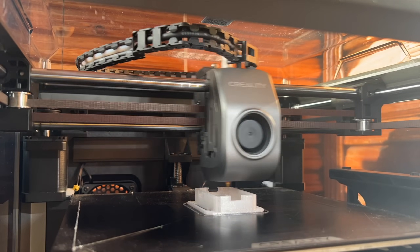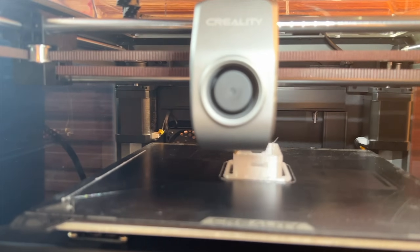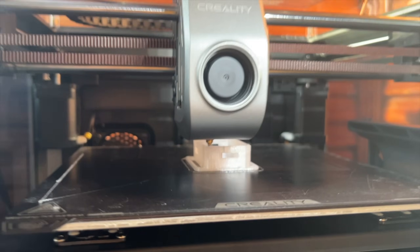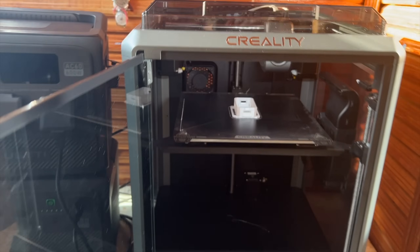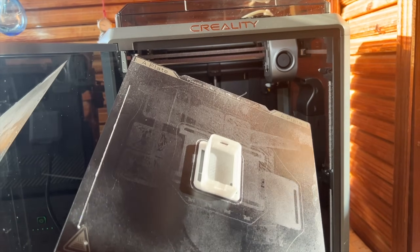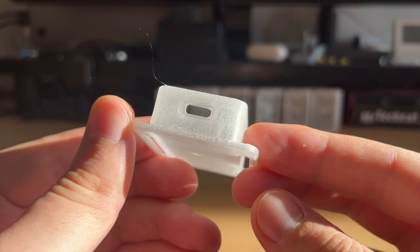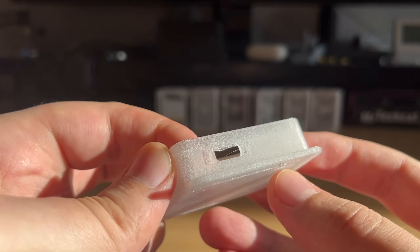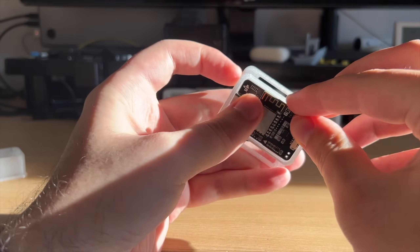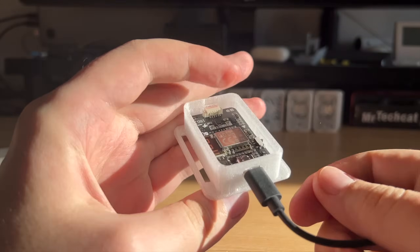You can see it has no issues printing the part without supports, as I said. 16 minutes later it's about to finish, exactly as estimated. The part looks perfect straight out of the printer. Okay, there is a tiny imperfection because I did not put any supports, but this does not even matter. Everything fits so perfectly with zero effort — oh my, this is so satisfying.